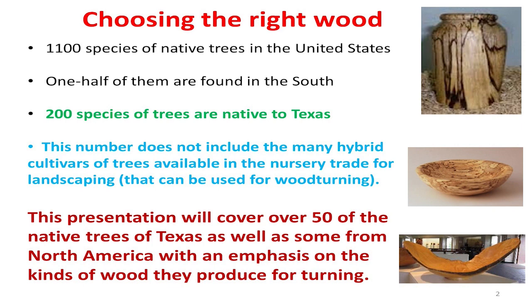There are 1,100 species of trees native to the United States, and 200 of them are in Texas. We're only going to talk about 50 of those. What frustrates me is when I see turners buying woods from Africa and South America without realizing the kind of woods we have here and how good they can be to turn objects out of. Today we're going to reintroduce you to something you probably already knew but didn't know how to use.